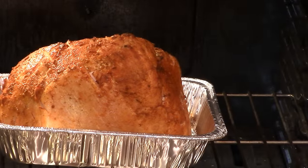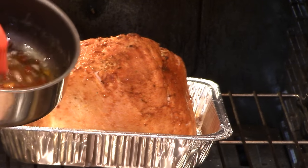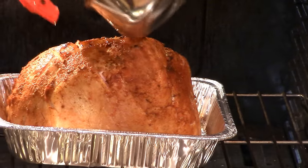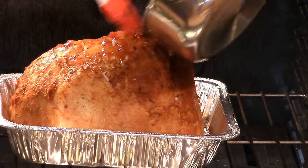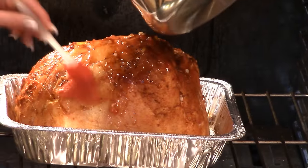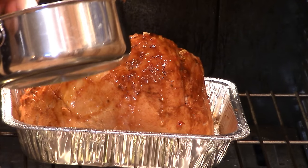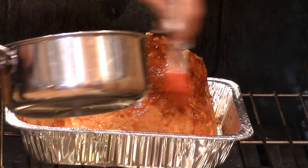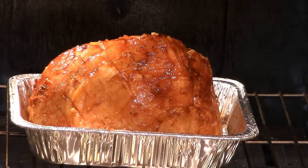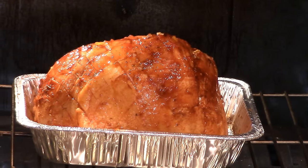We just pulled this ham out of the oven — look at it! It smells fantastic. I can smell that smoked paprika. I've got my apricot jelly heated up on the stove — I didn't add any water or juice to it — and we're going to pour it on and start glazing this ham. We want it to caramelize on top. There are plenty of juices in the bottom, and if I need more jelly I've got more, so I want to glaze this every 15 minutes.